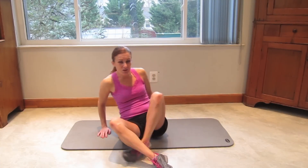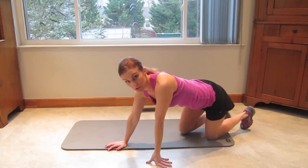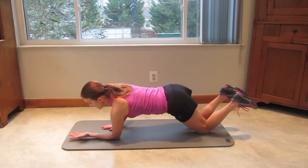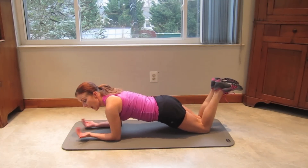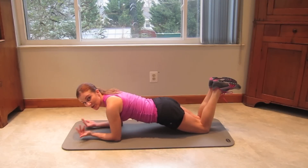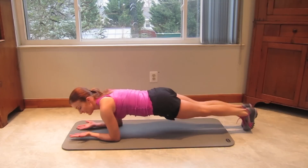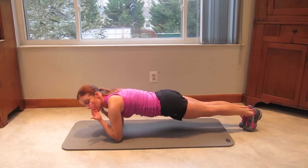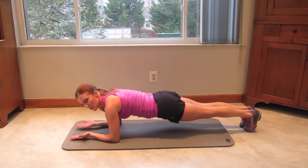The first move we're going to do is a forearm plank biceps curl with a saw. Get on your forearms. Beginners, you're going to be on your knees. Palms are facing up as if you could smack your cheeks — palms facing up, wave hello to yourself. My more advanced people, get up here. You're going to curl up, squeeze it at the top, hold it for a second, down and saw. Shift your weight forward and back.